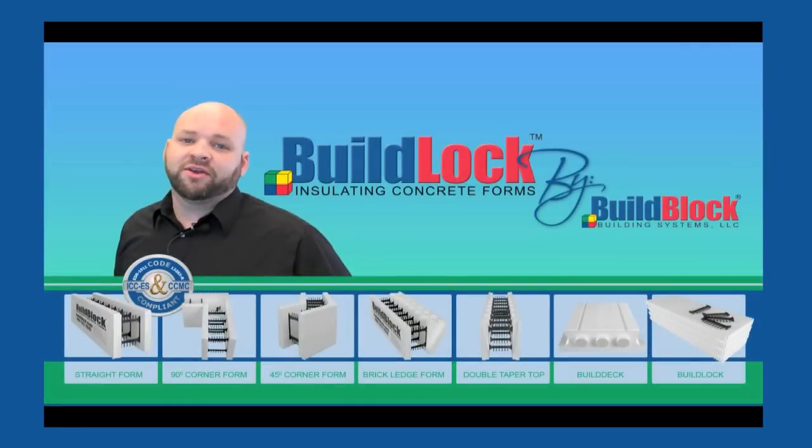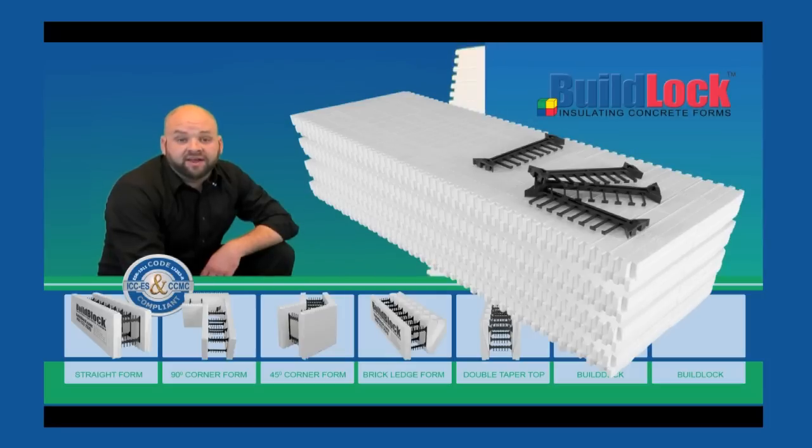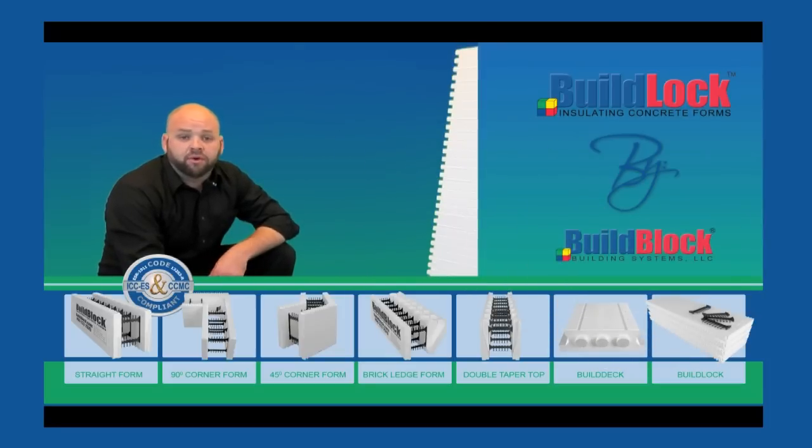Hi, my name is Justin Wallace. I'm the Director of Technical Services with BuildBlock Building Systems, and I want to talk to you guys a little bit today about the new BuildLock Knockdown ICF form from BuildBlock Building Systems. The BuildLock Knockdown ICF system by BuildBlock Building Systems is comprised of two different components.